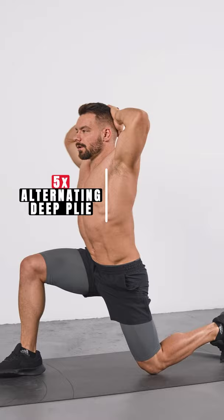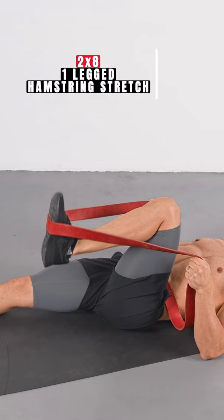To make compression easier, we're also going to work on the laying one leg hamstring stretch. Make sure your knee stays in place and fully locks in every single rep.